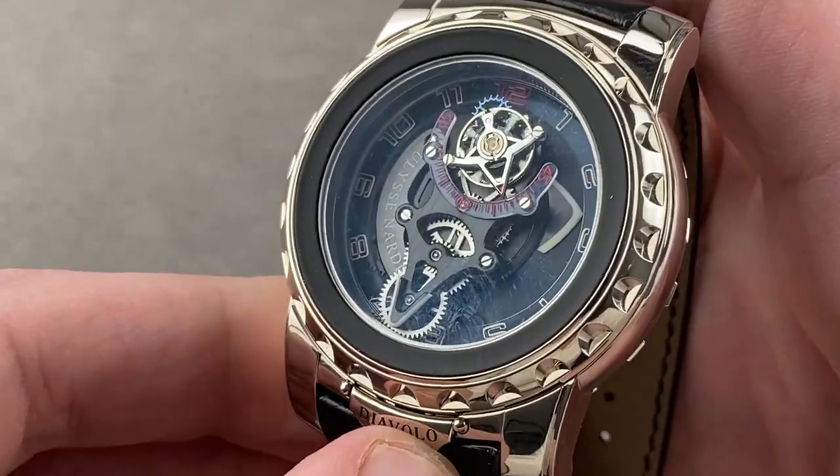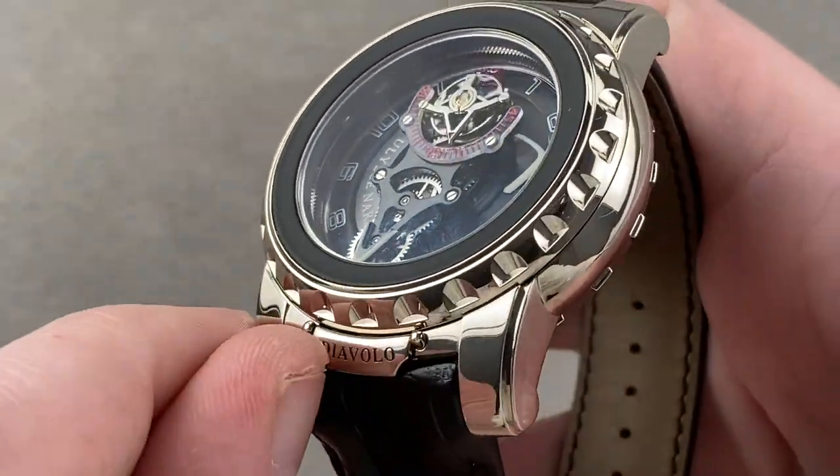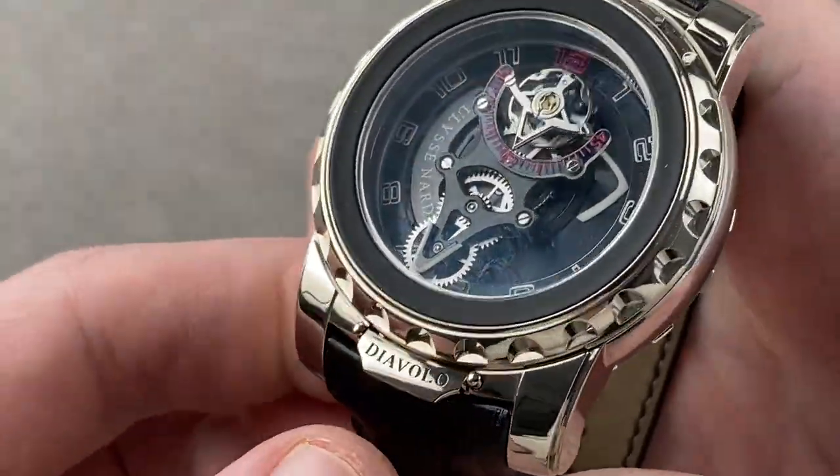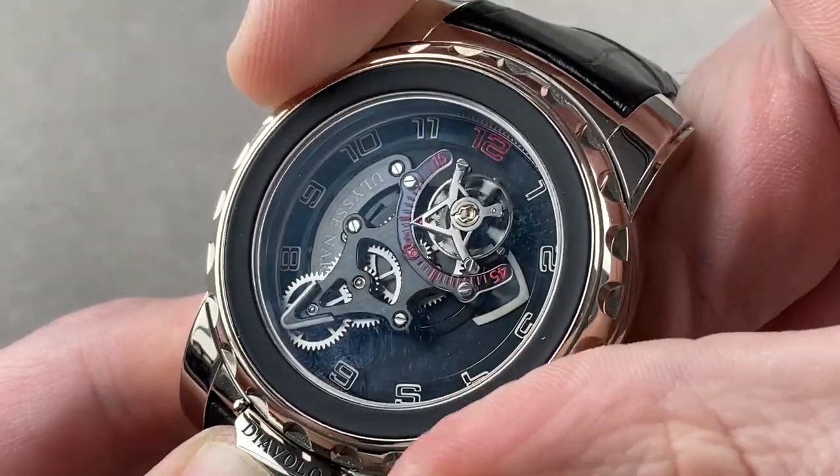In 2001, Ulysse Nardin created the first Freak. The problem? The bezel setting system was just a little too loose. The solution? A locking system that would allow you to unlock the bezel to set the watch — and that's exactly how it works to this day.